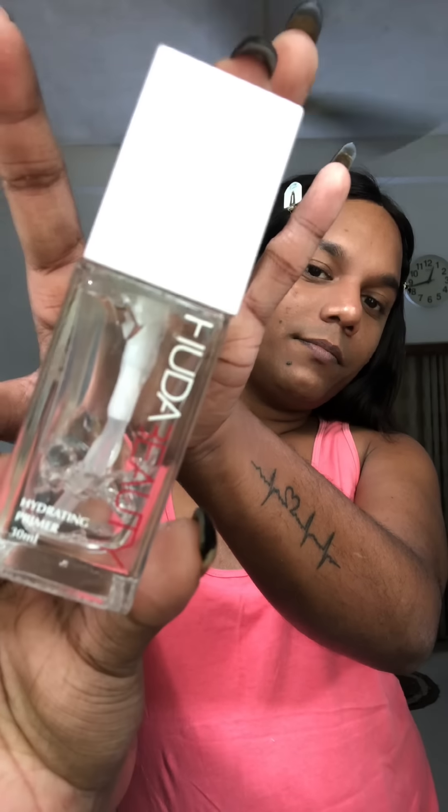Hi guys! Now I'm going to do a quick makeup. In this video, I'm going to use Moon Prime and Huda Beauty HD Prime Maker.